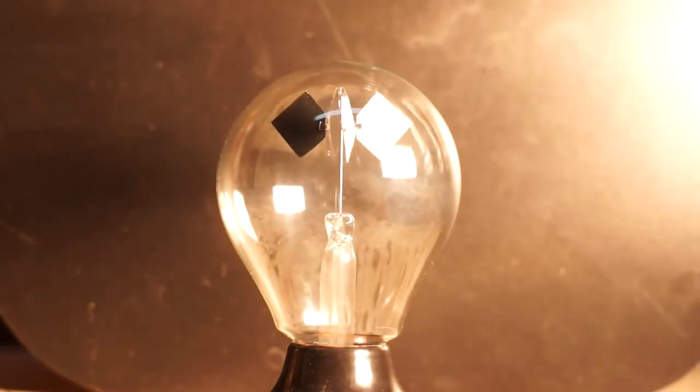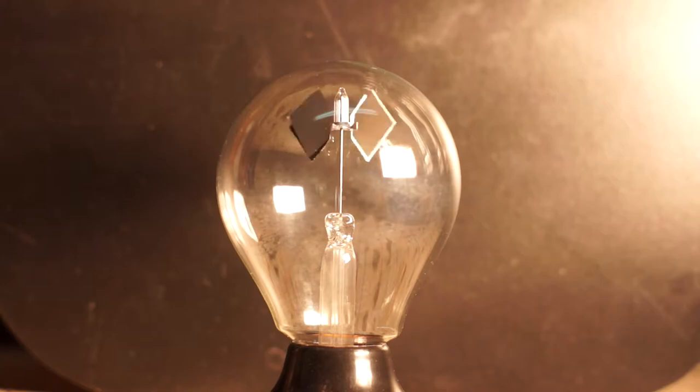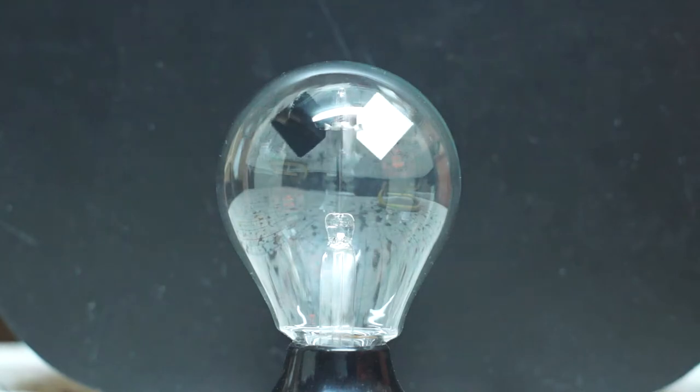This is a Crookes radiometer, invented in 1873 by Sir William Crookes. It spins when exposed to intense light due to uneven heating of the vanes.